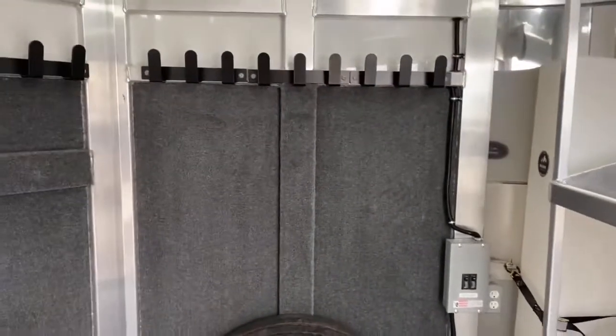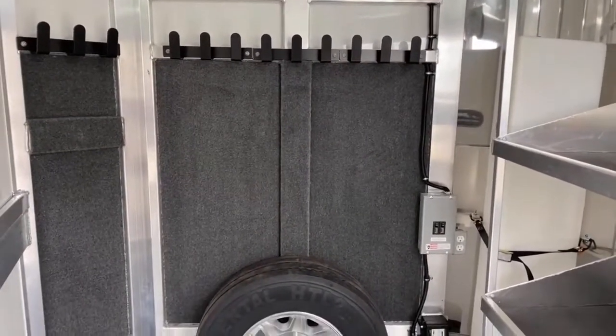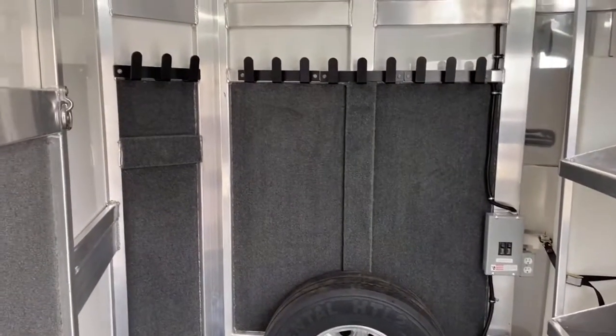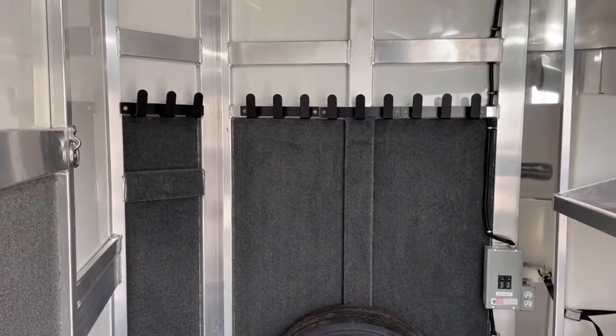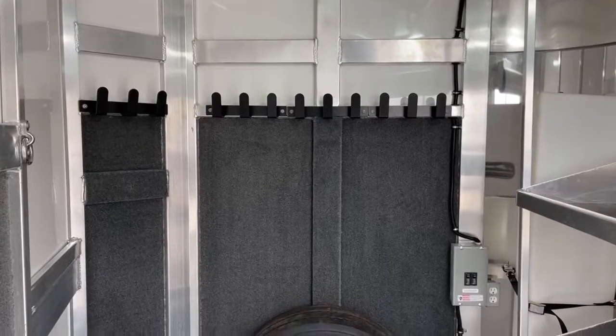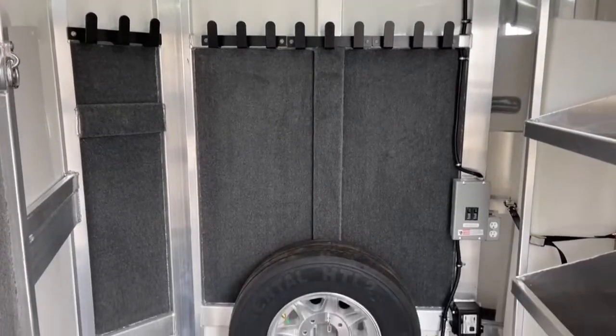On the other side of this nose wall of this bumper pull, it is more bridle hooks and it's fully carpeted — again to protect that painted aluminum on this trailer from scratching up, but also to protect your bits and bridles, which can get pretty expensive. By carpeting that, she's going to save her bridles going down the road and save this trailer a lot of scratches in the future.